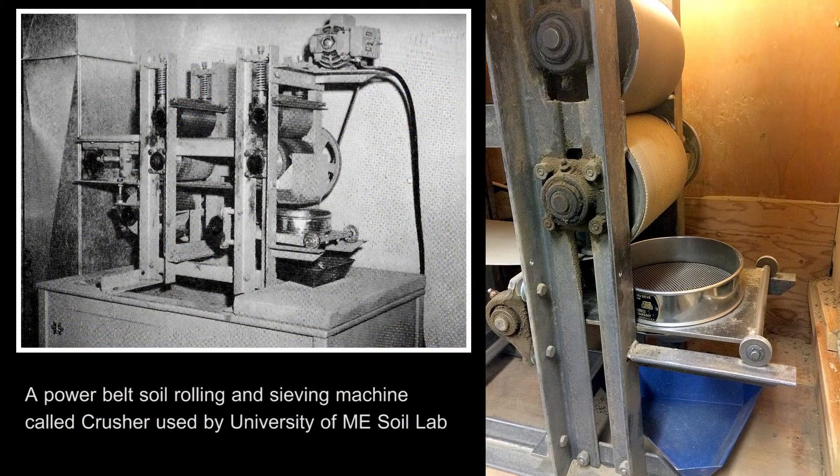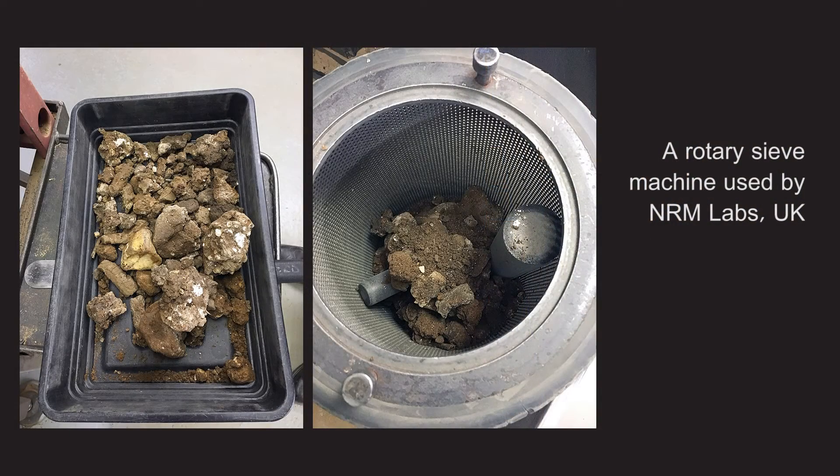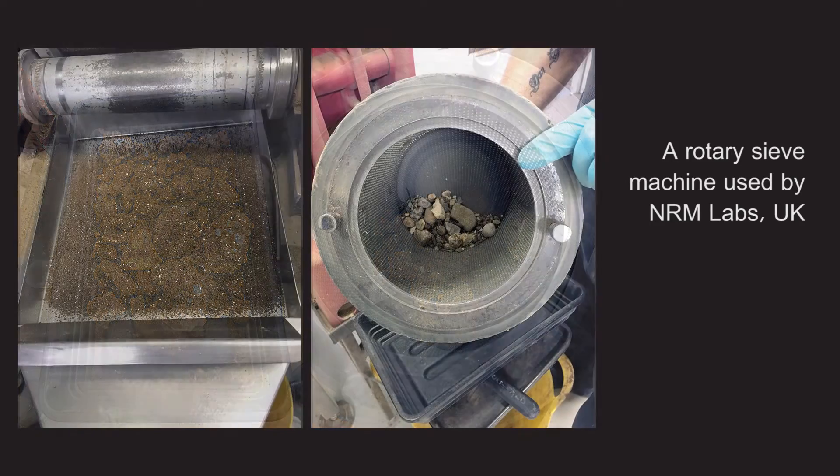At the University of Maine soil lab, when soil health tests are selected, the lab switches to a traditional roller that actually dates to the 1960s. A UK soil lab, which also offers soil health tests, employs a set of rollers that do not over-pulverize. Samples are loaded into a cylinder which rolls at low speed and the soil for testing falls through a 2mm sieve.